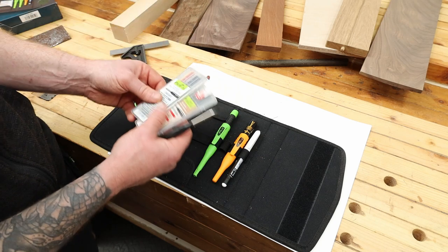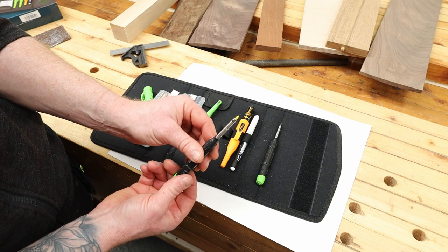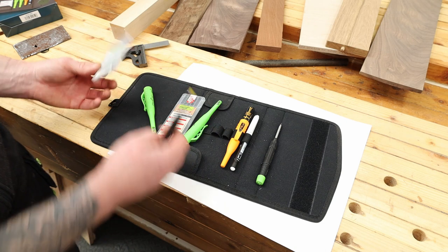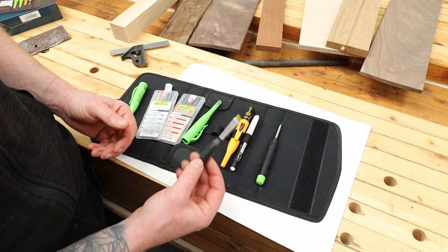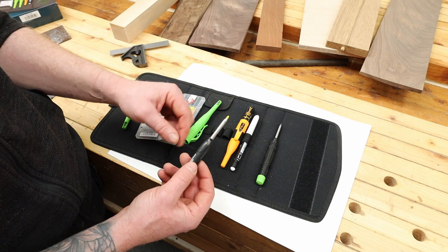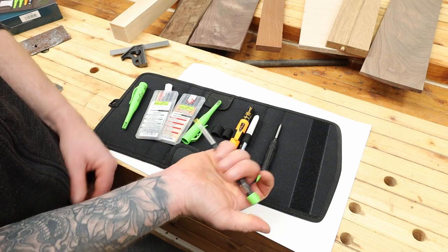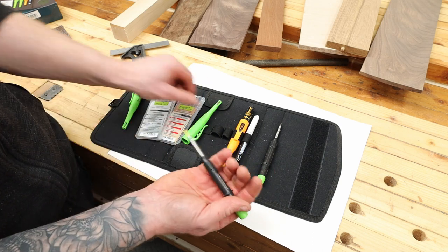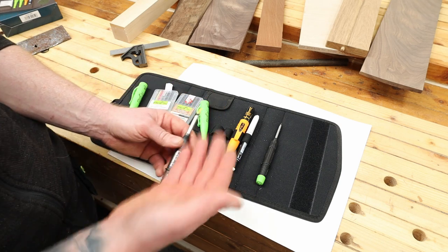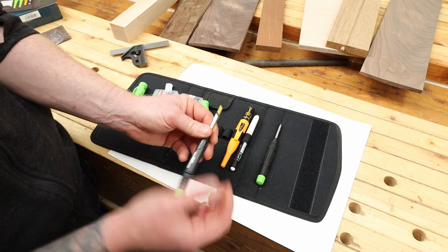The set comes with two pencils so you can put a colored graphite lead in one — I've got yellow in this one. You get yellow, red, and standard gray graphite, plus multiple other colors available. This is very handy when working with walnut or other dark woods where you can't see the gray graphite — you can see the yellow instead. There are also multiple different lead types available for different surface types.